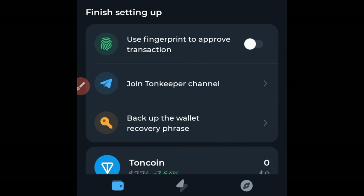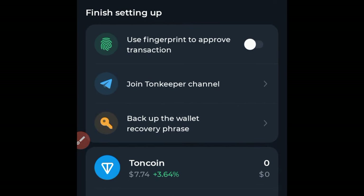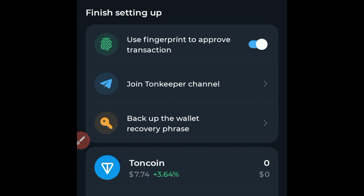Your wallet has been created successfully. Before we continue, if you want to use your fingerprint to approve transactions, go ahead and check that on. It will ask you to put in your code and then confirm with your fingerprint. You can also join the Tonekeeper Telegram channel to learn more and get updates.